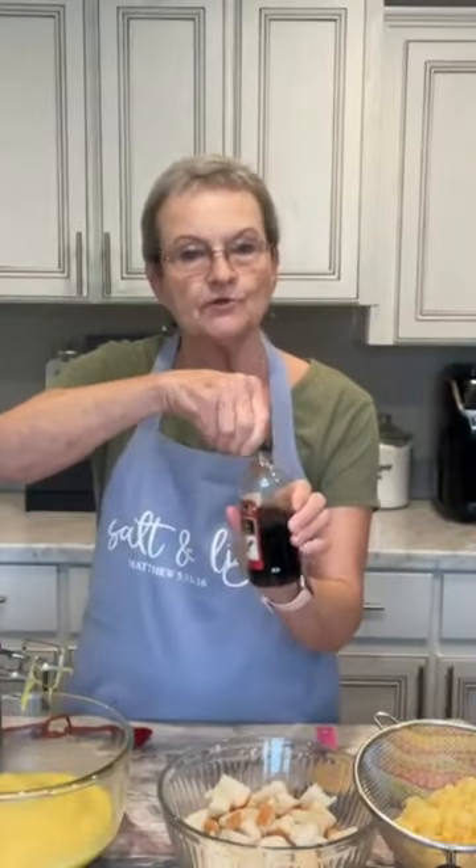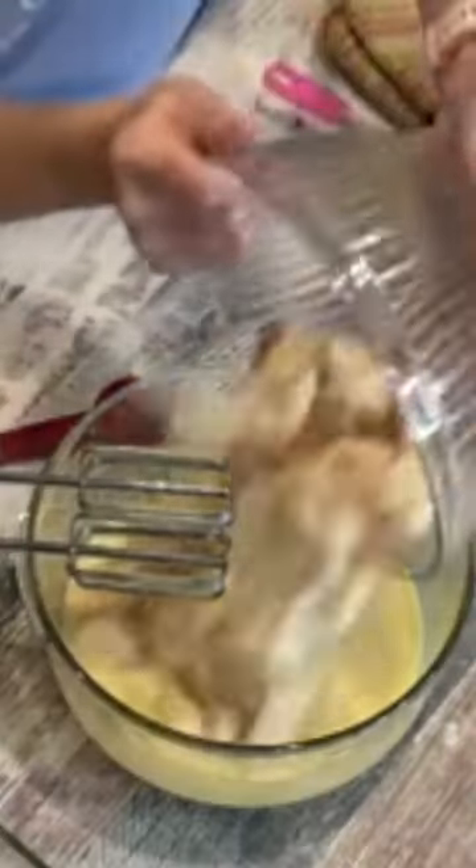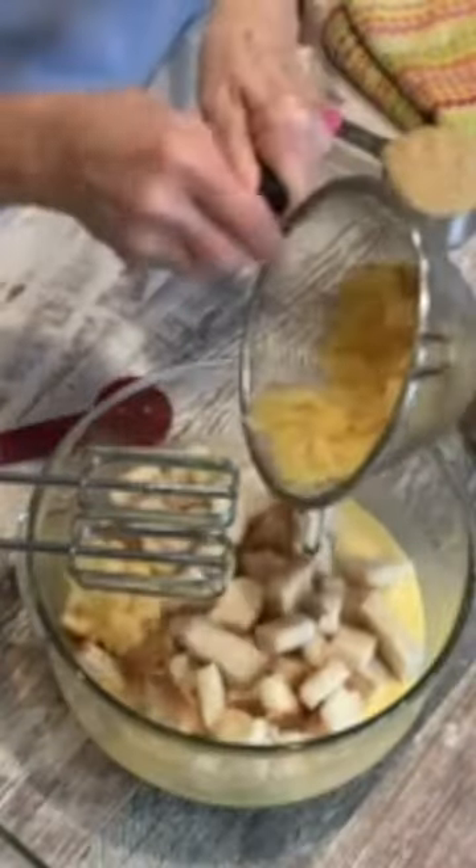I am taking six eggs. Put them in one at a time. Add half a tablespoon of vanilla flavoring. Six slices of stale white bread. A 20-ounce can of crushed pineapple, drained.